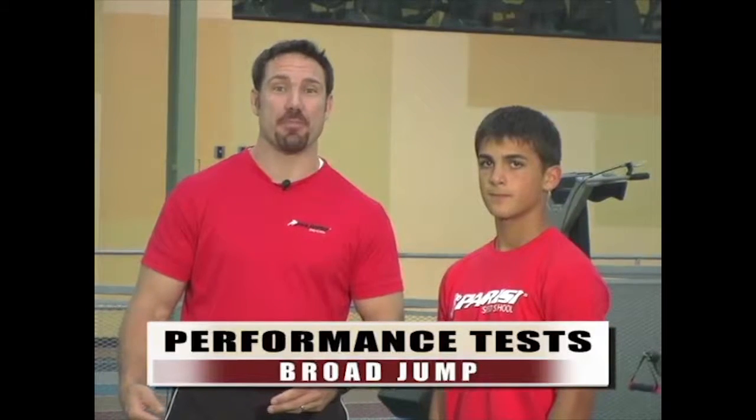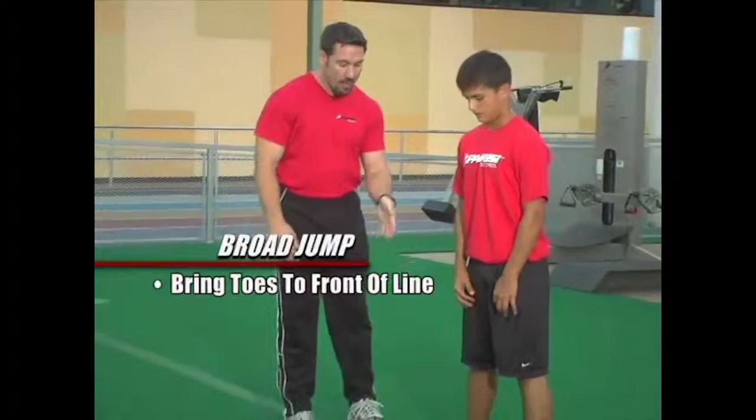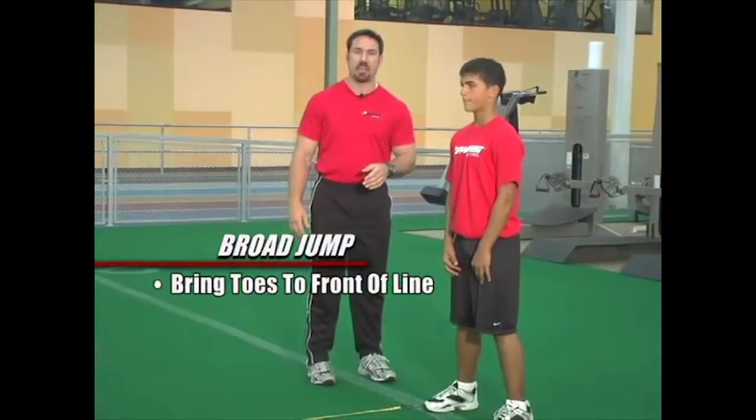The Broad Jump is a simple test. All you need is an athlete and a tape measure. Once the tape measure is laid out on the ground, the next step is the athlete is going to jump and we're going to record it. Pete is going to bring his toes to the front of the line, making sure that he's not in front of the tape measure at all.